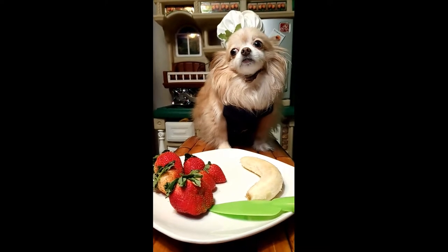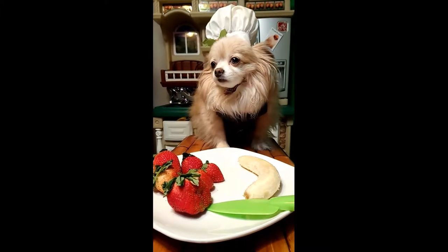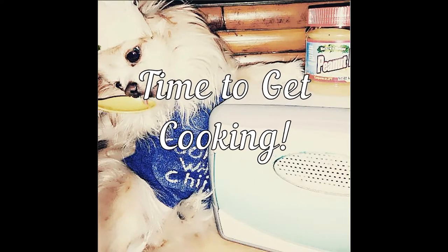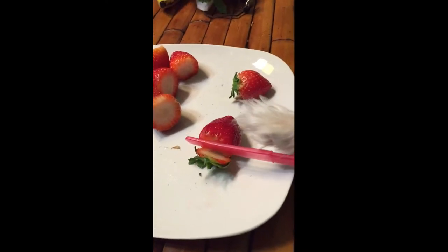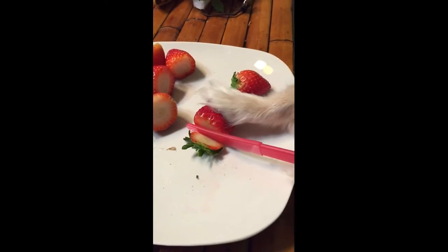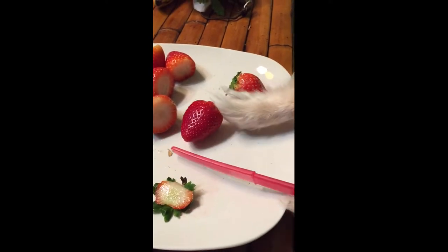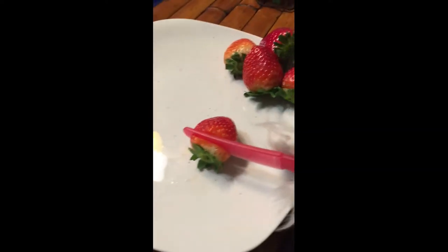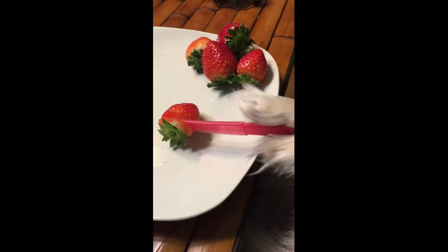Now we're going to take our strawberries and our banana and cut the strawberries first. There's six strawberries. All right, here we go. Now cut this one. Look at that — beautiful. Now we're just going to cut this one. More solid.